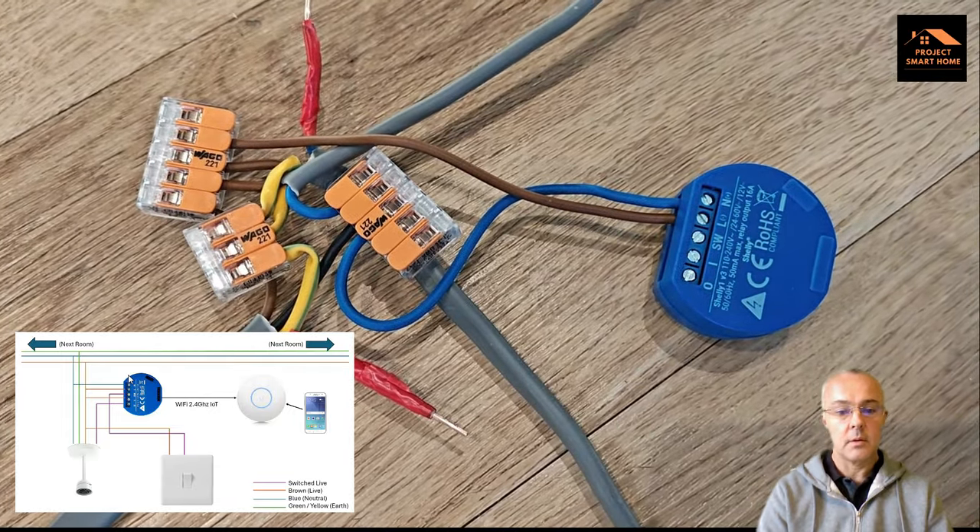We are now going to connect the wire that goes to the live of the lamp — the switched wire that goes from the Shelly into the ceiling rose, connected to the brown wire for the lamp itself. That provides the switched live from the Shelly to the bulb. You can now enable the circuit, turn the electricity back on again and test to make sure everything's working. The switch should still switch your light bulb on and off, but now you should have a fully working Shelly device that you can add into the app.